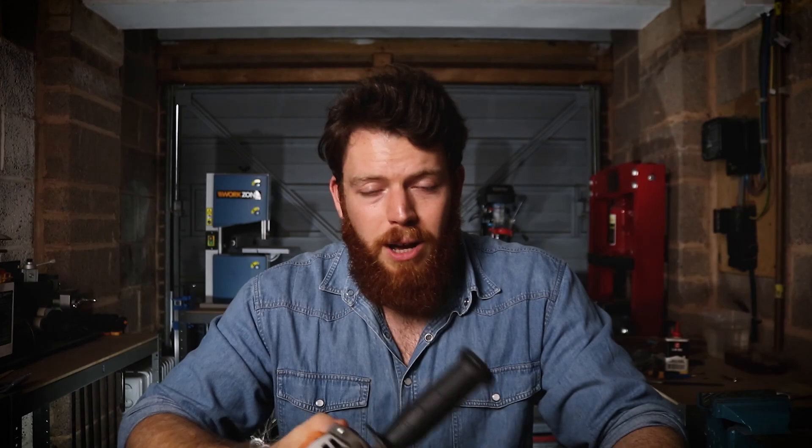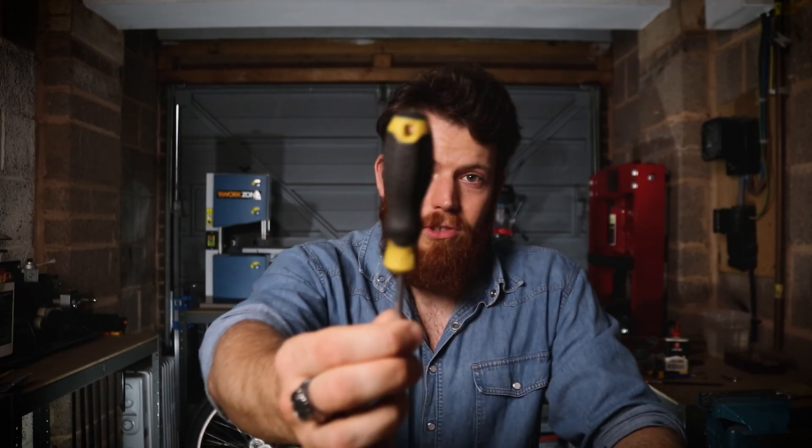Now as much experience as I have using these things I've also got a lot of experience with these not working. Whether that's losing power, power cutting out, stalling, just things going very very wrong and that's what I want to share with you today. Some of those things that I've encountered and my tips and tricks on how to get over them without having to go out and buy a new grinder. And the best thing about these tricks is usually you don't need any tools other than something to take the grinder apart which is just a screwdriver.